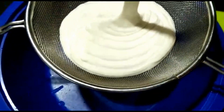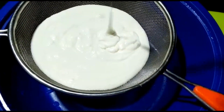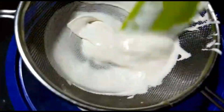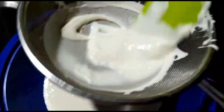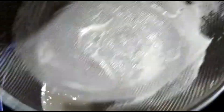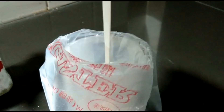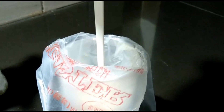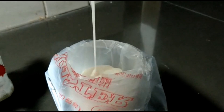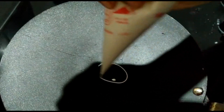The consistency is thick. Then we will add 1 teaspoon of flour. We will put the mixture into a piping bag.